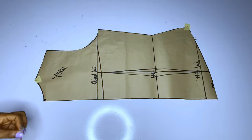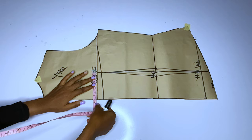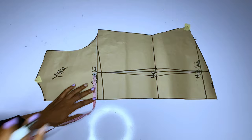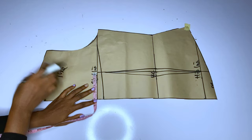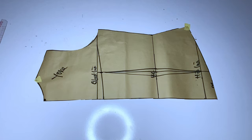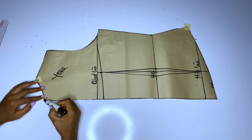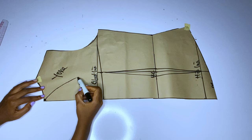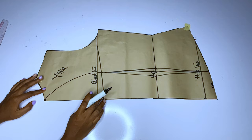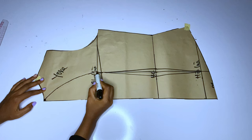Now we will determine how wide we want our round yoke to be. The yoke will have a round shape. I want to make it three and a half inches — you can make it four, but I'll make mine three and a half. At the chest line I will go in by 3.5 inches and mark. I decided to make it four at the end of the day. From there you will mark your round shape for the yoke. Remember this yoke has a normal neckline — three by 1.5 inches — and the round part is the area that joins to the back bodice.